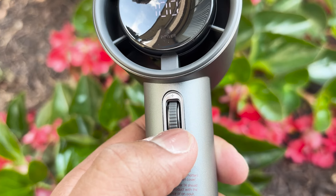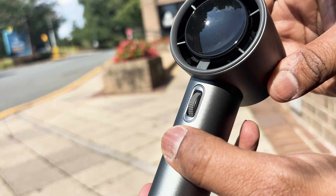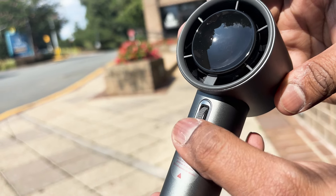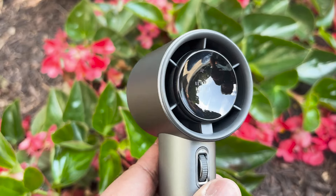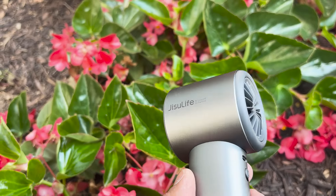This portable fan adopts a scroll switch design, allowing for stepless wind speed adjustments. You can customize the speed from 1 to 100, meeting your various wind power needs in any situation. Whether you need a gentle breeze while working or a powerful gust to cool down quickly, this fan has you covered.